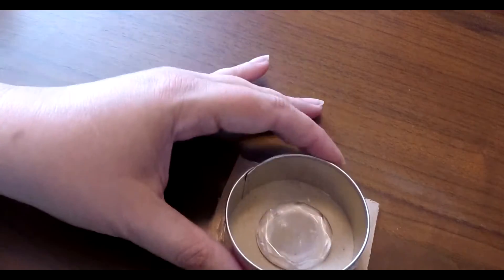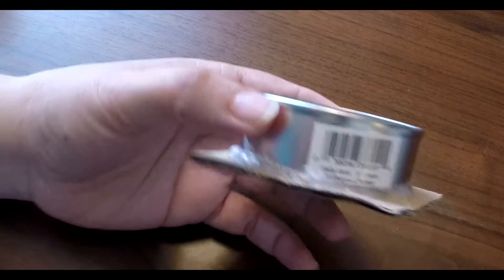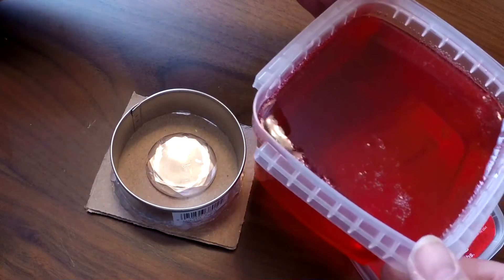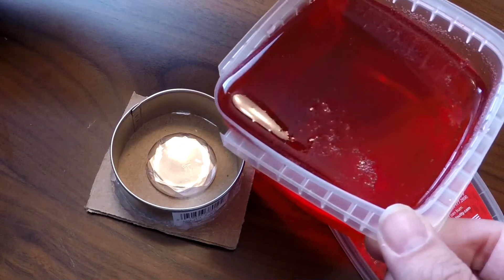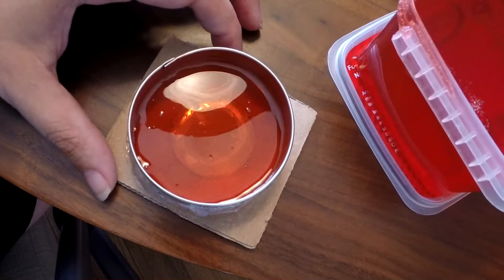Now we've got a liquid and we're able to pour it. Here is the mold that I made — I took a glue gun and basically sealed this down. You want to seal down whatever it is that you're molding as well so it doesn't float to the top. Hold it by both sides so you don't burn yourself, then pour it in.